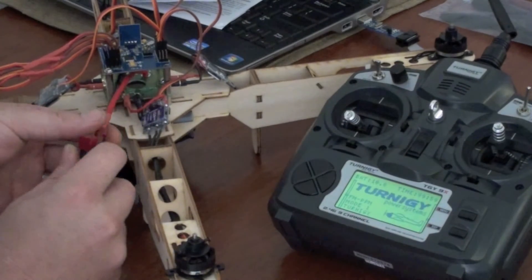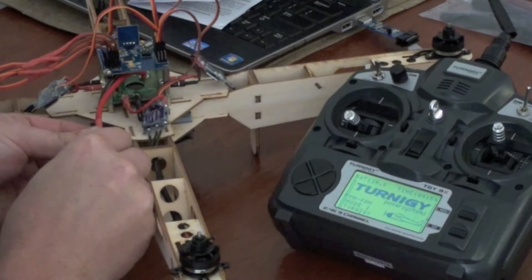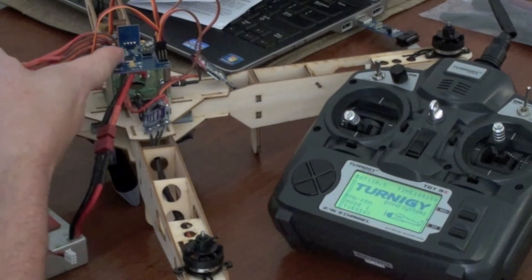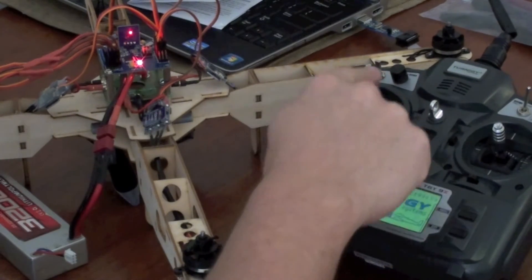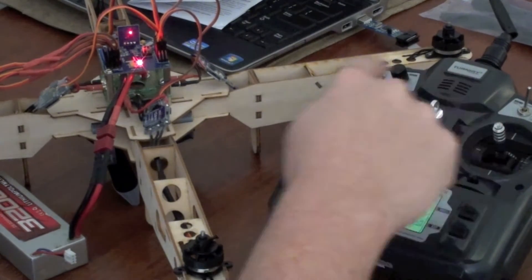Normal stick down throttle. I'll turn it on. So you can see all the motors and the ESCs arm, but the board is not armed. I can enable the board — and I have no motors at all. No motors, nothing working at all.